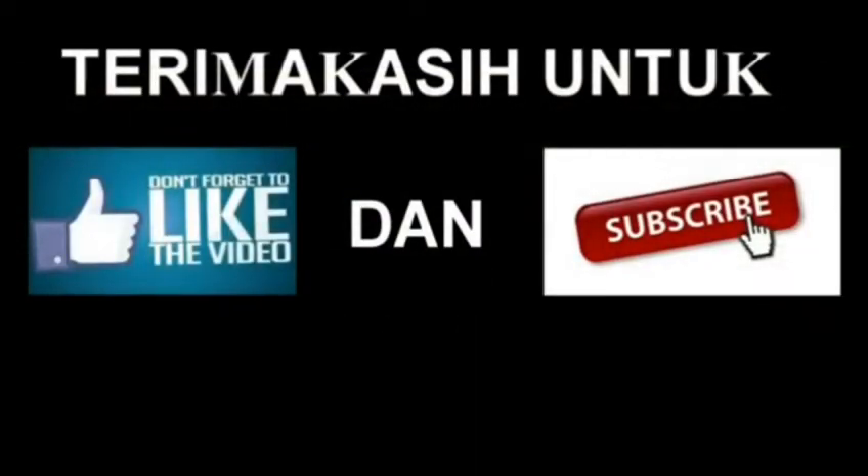Nah jadi itu saja barangkali teman-teman, sekedar berbagi. Mudah-mudahan sukses dan jangan lupa di-like bila suka dengan video saya ini. Jika tidak suka ya di-like juga lah, apa salahnya. Dan di-subscribe bagi yang belum subscribe, loncengnya juga ditekan. Oke teman-teman, segitu saja video kali ini. Assalamualaikum warahmatullahi wabarakatuh.